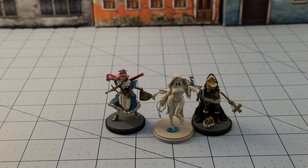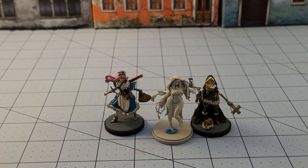This has been Highlord Tamerly with Obscurities in Miniatures. Thanks for watching — we'll see you back here soon.